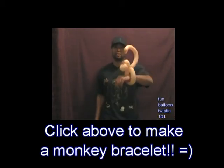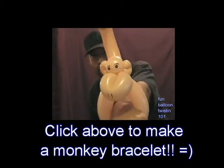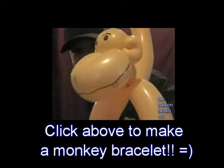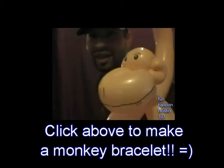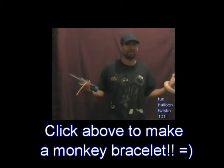Next I'm going to show you guys how to make a really cool monkey bracelet. Check it out — it only takes one balloon. It has a cute little face, a curly tail, and a little tongue. It's really fun, so let's get started!